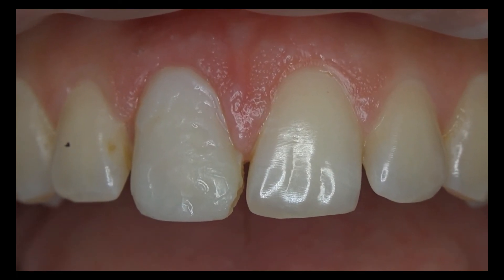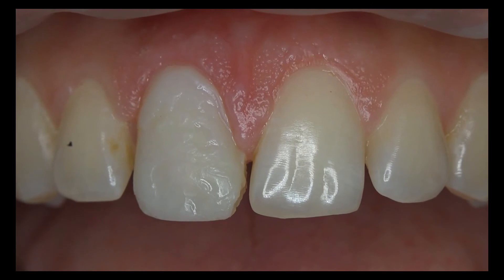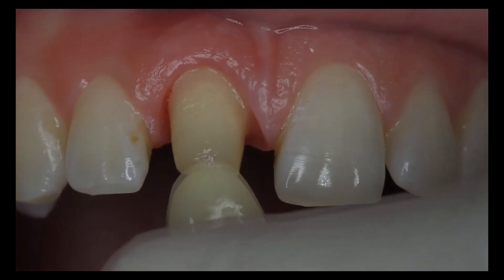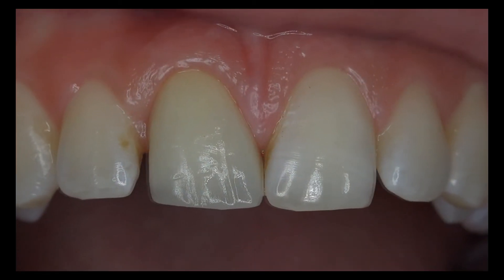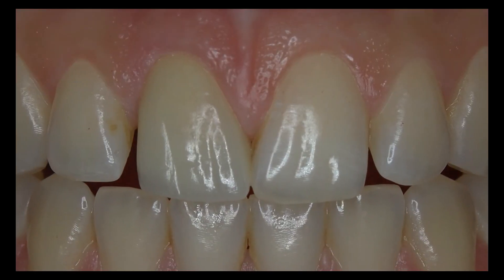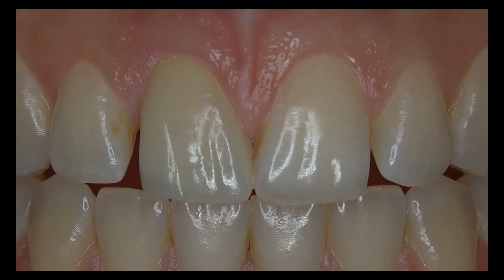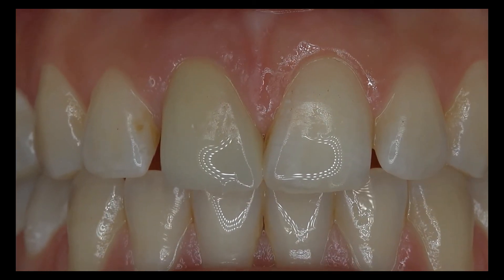Three weeks later, the patient is recalled and the gingiva is symmetrically contoured with the temporary crown exactly fitting at the margin. We fabricate the final crown through a computer-aided design and manufacturing technique after intraoral scanning and lute it with a resin-modified glass ionomer cement. Control is performed immediately after cementation and one month later.